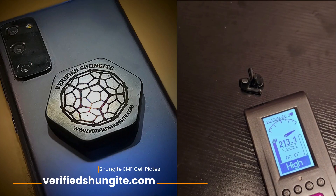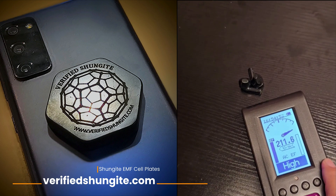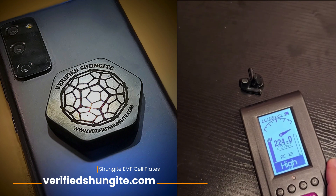Did you guys know that in-ear Bluetooth headphones are extremely high in radiation, like your AirPods? That's the reason why this meter is going so high — we're showing like 230 volts per meter in electric field. This is not anything that I would put inside my ear canal, so close to my brain, but people do.